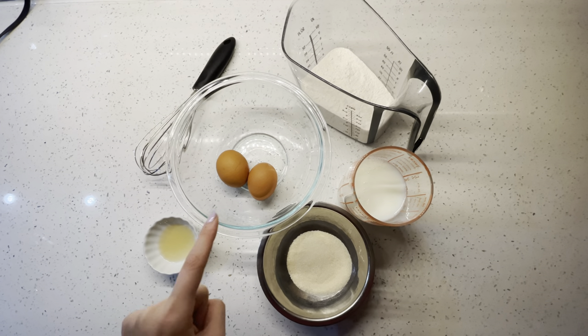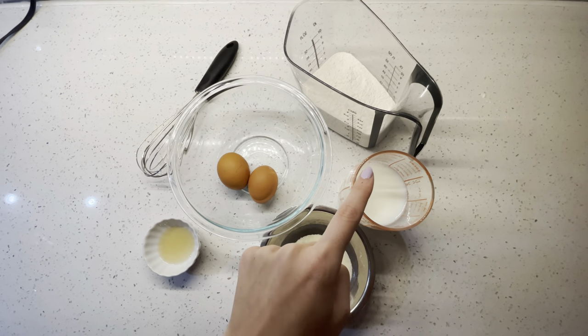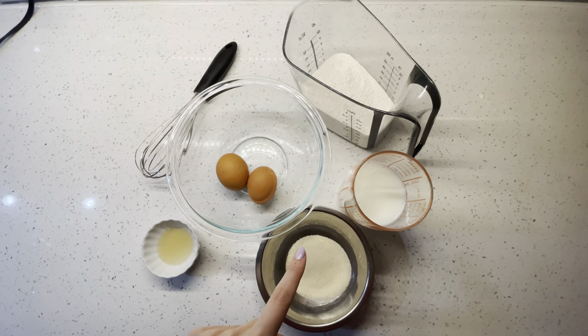You're going to need one teaspoon of vanilla extract, two eggs, one cup of flour, one cup of milk, and a half cup of sugar.